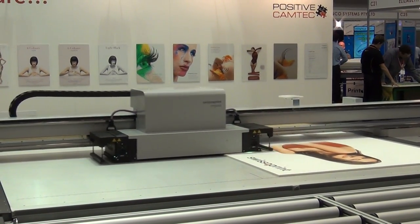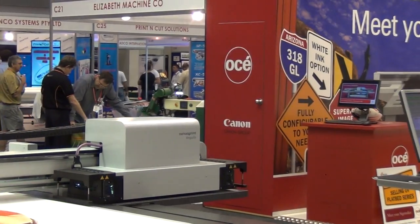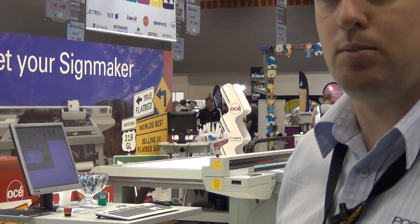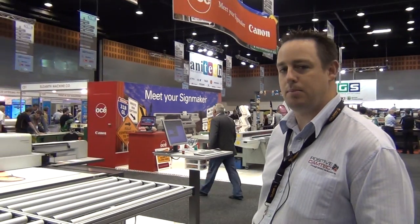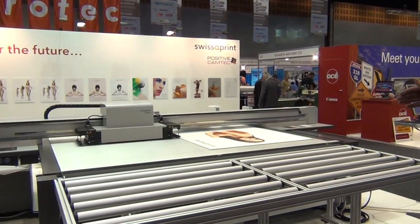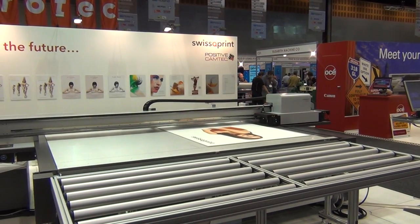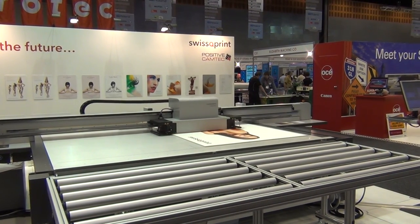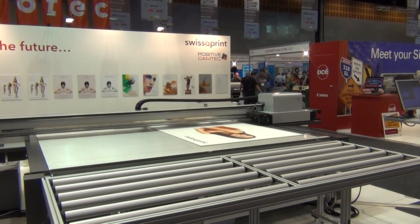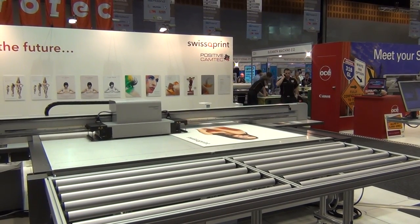One of the other options that sets it quite apart from the others is what we call the board option, and that's what you're seeing printing here at the moment. This allows us to print boards that are longer or larger than the table size, but still print them in a true flatbed mode. As you'll see quite soon, the machine will get to the end of the printing table, but the sheet will not have been completed. So the machine, the Impala, will automatically pick up the sheet, index it forward with precision, and then continue printing. And this can happen for as many times as is required in order to complete the sheet.